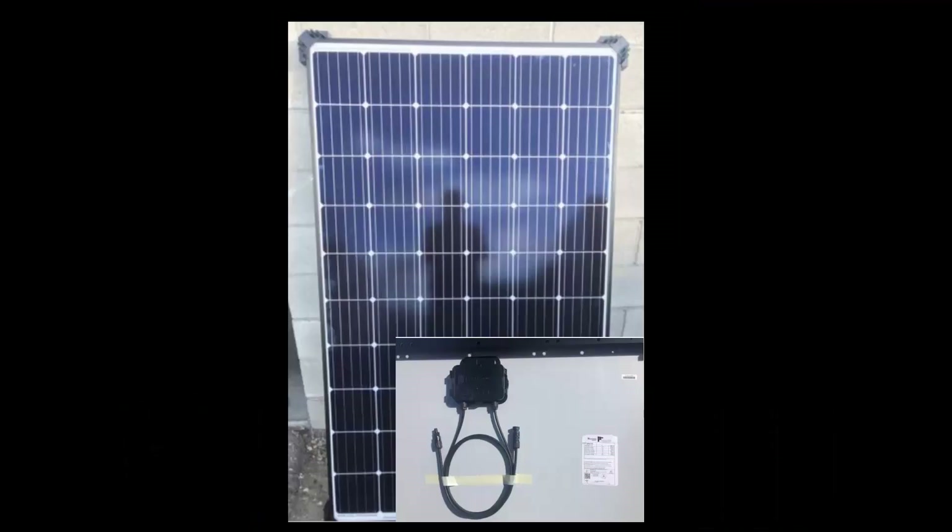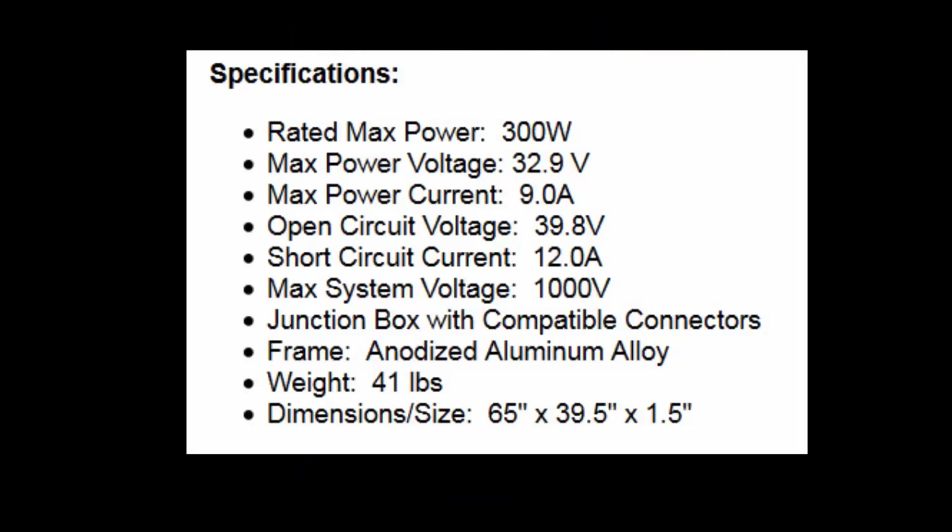This video will discuss solar panels, house batteries, charge controllers, and power inverters in great detail. Here is a look at a typical solar panel — the bottom right corner insert shows the cable on the back of the panel, which is used to connect it to your solar array. Here are the specifications for a typical 300-watt solar panel.